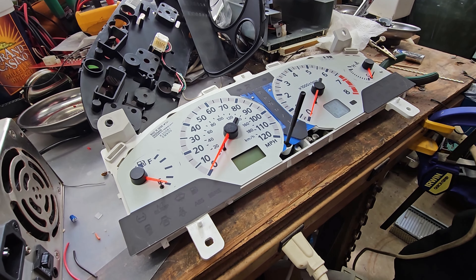When you solder these, you only want to do one end at a time. Do the top of all of them first, then come back and do the bottom - because if you go top to bottom on each one, sometimes there's too much heat and the resistor will budge on you.